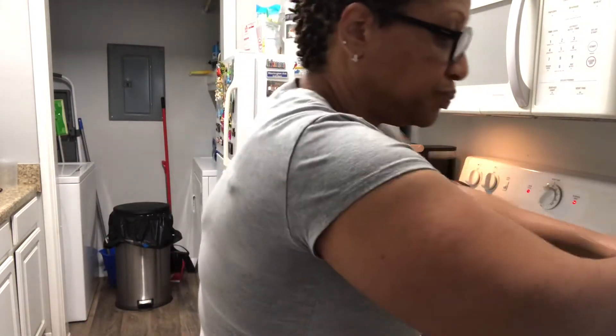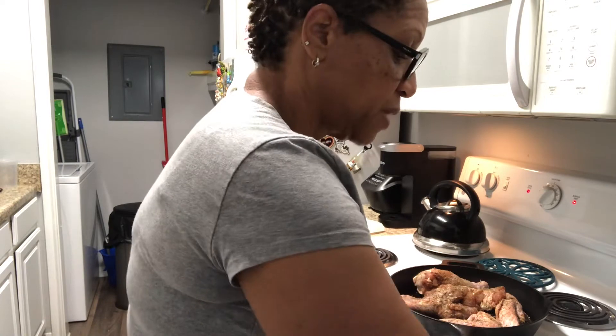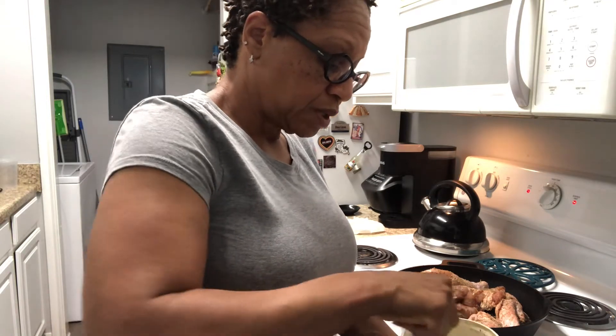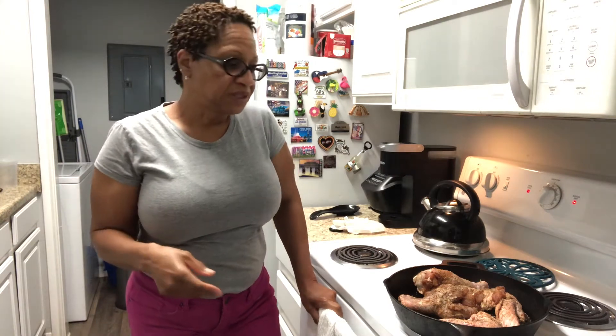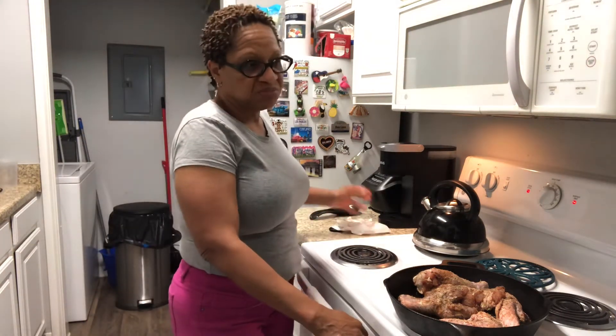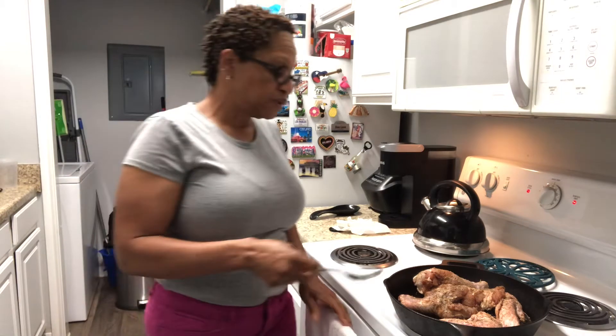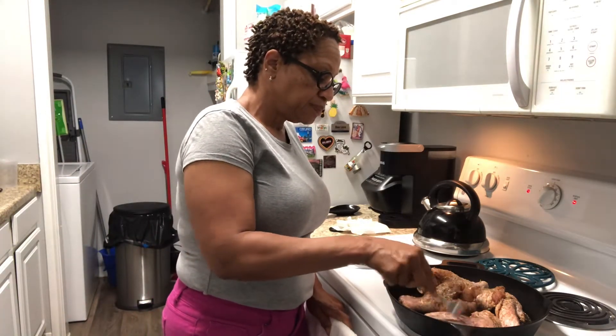And we're going to finish it up in the oven. I already have my garlic and butter right here. I made a soup the other day — it's a vegetable soup — and I just felt like eating turkey today. So I said I'd just make me a little turkey, throw it in the oven after I pan-fry it on top of the stove first, then let it finish up.